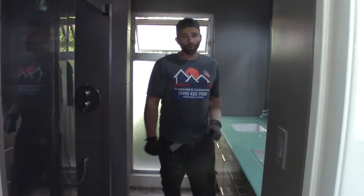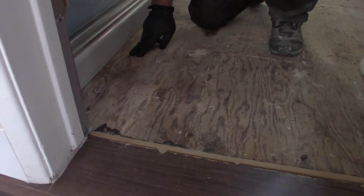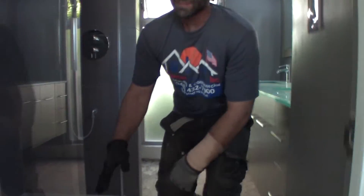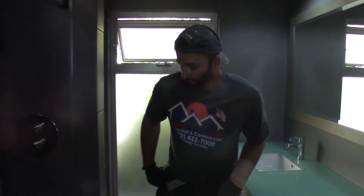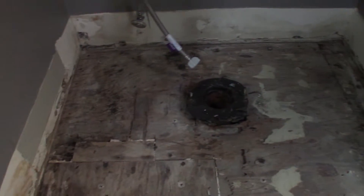Now that I got the floor completely demoed out, I want to show you a few common problems in a bathroom. Take a look at this subfloor right here — you're going to notice some water residue marks. This is telling me that the floor's got some water issues, which means there's a seal problem. A little further back you're going to notice that the subfloor and the shower pan have a huge gap — another item we need to address before we move forward. Near the toilet, take a look — we got some water damage around there, another issue we need to address.